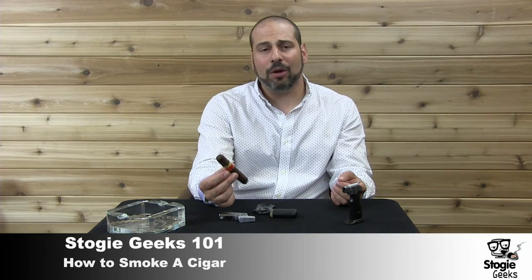Some people will also what's called retrohale a cigar. That means taking the smoke in and gently blowing some of the smoke out through your nose. It can take some practice — not everyone's going to be able to do it the first time they smoke a cigar. When it comes to getting the flavor of the cigar, that's why you're taking the smoke in your mouth and blowing it out — to get the flavor of that cigar and cigar smoke in your mouth.